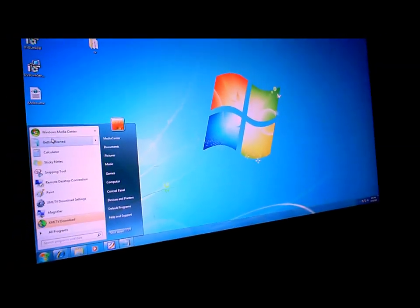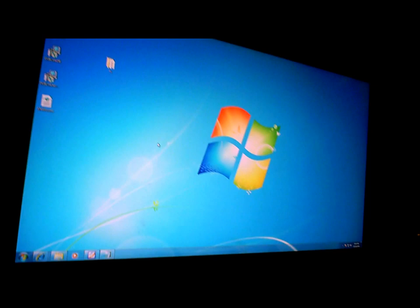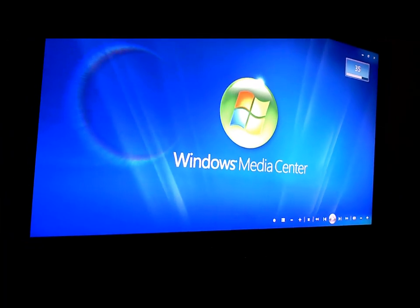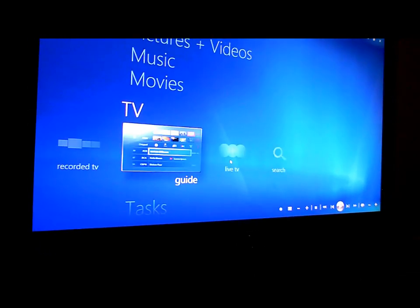Sitting down here obviously is the Dreambox. We'll start up Windows Media Center. I'll just run to the guide first though.